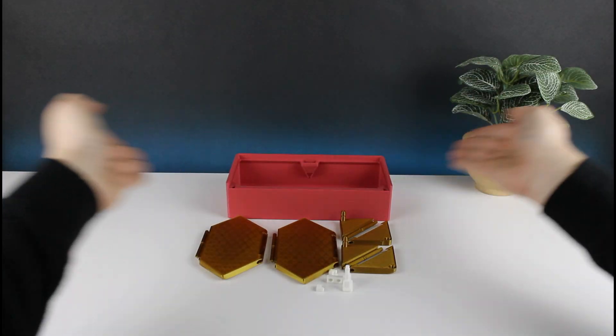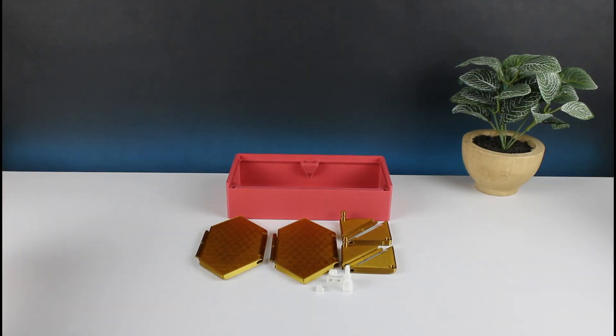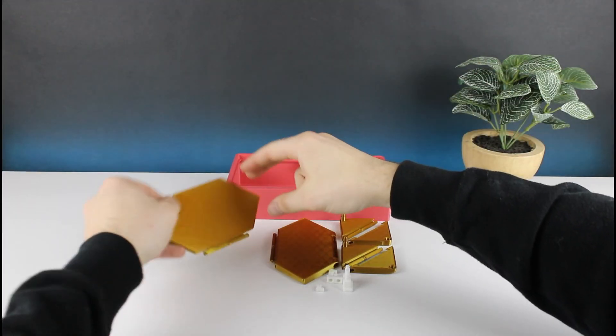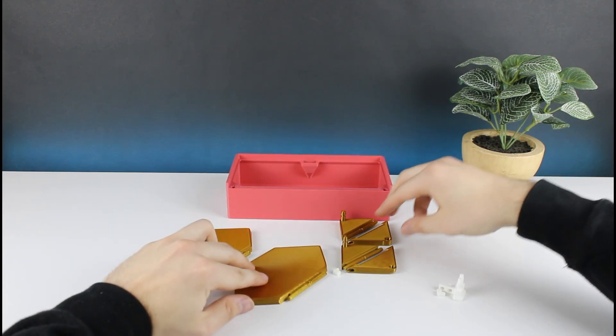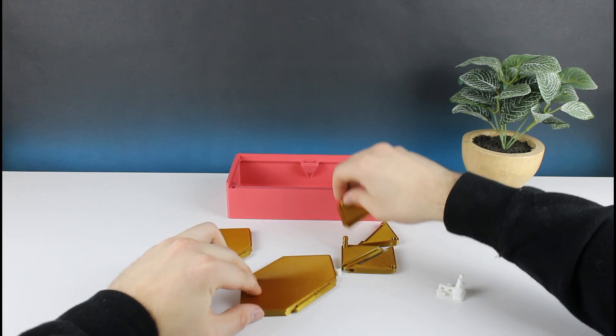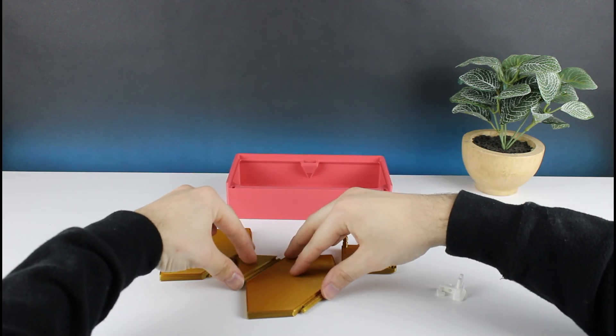Now that I have all the parts turned out, let's put it together. First I'm going to take my large middle sections of the origami lid and flip them so the slotted side has its open face pointing down, and this is going to help me make sure that my parts are oriented correctly during assembly.